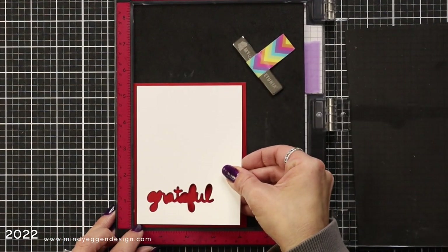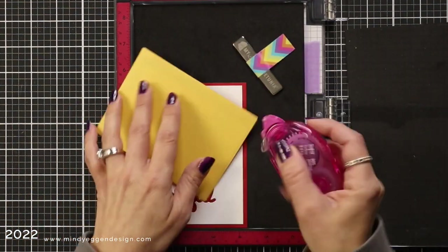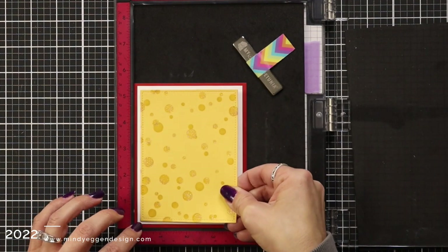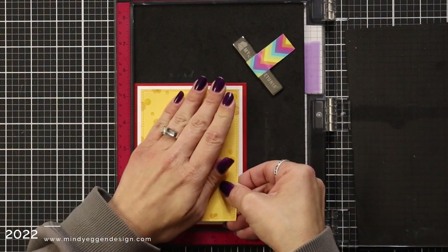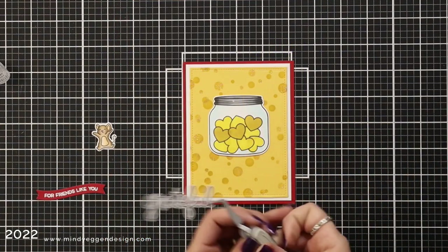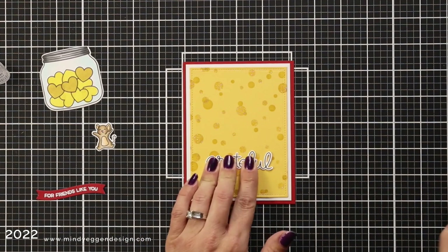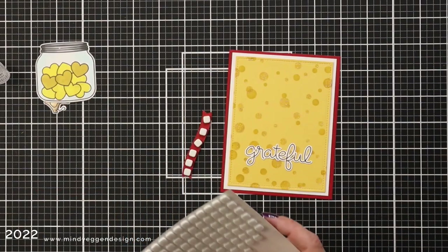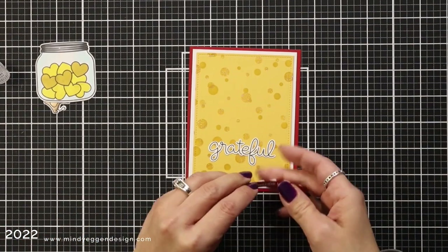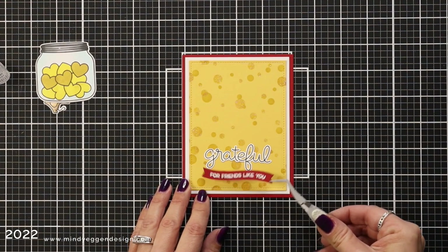Now I'm working on my base. I love doing this in my MISTI because it helps me get an even margin around my cardstock. I have Chili Pepper as my base at four and a quarter by five and a half, a piece of white cardstock — you can see I used that scrap piece from my sentiment die cut — and then I'm adding on my stencil background. I really wanted to create the look of cheese to go with my mouse and those hearts. So the concept is those bubbles in the background looking like a cheese background, with the hearts in yellow looking like little hearts of cheese — just a cute twist.